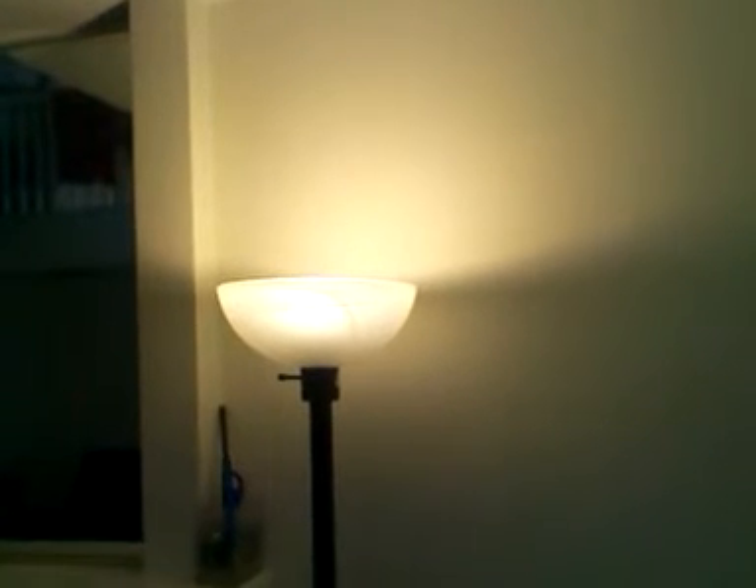That is the G7, 900-lumen, 9-watt bulb I ordered from Amazon — you can also get it from their own website. As you can see, it's a lighter, not-so-yellow color. In some ways I like it more, in some ways I like it less.